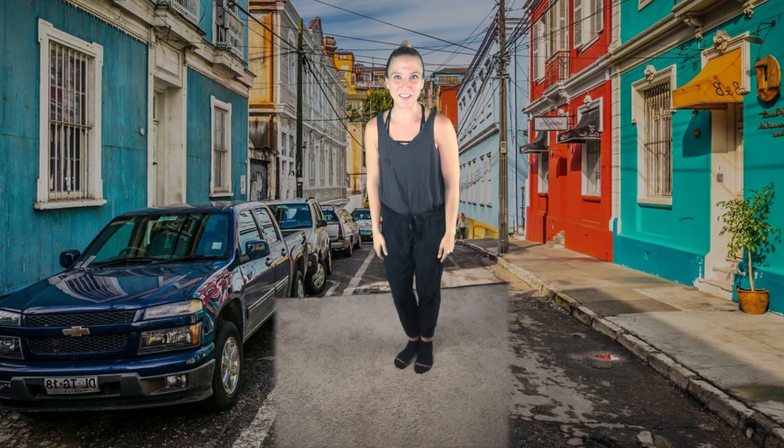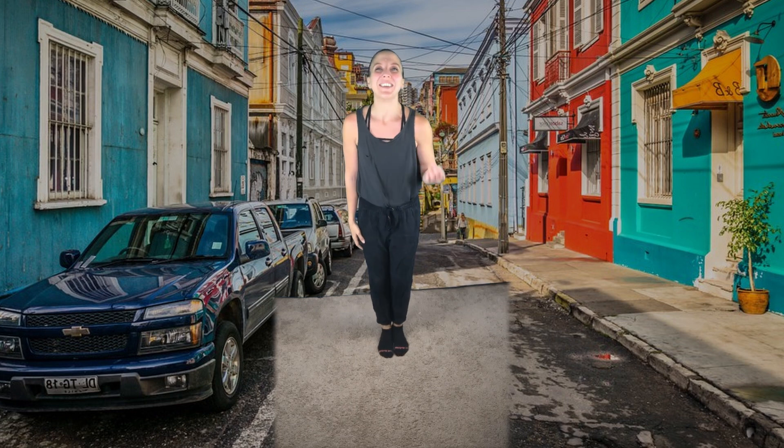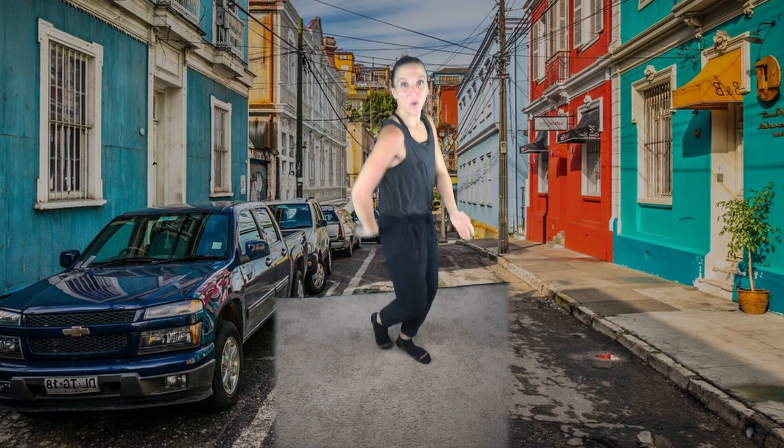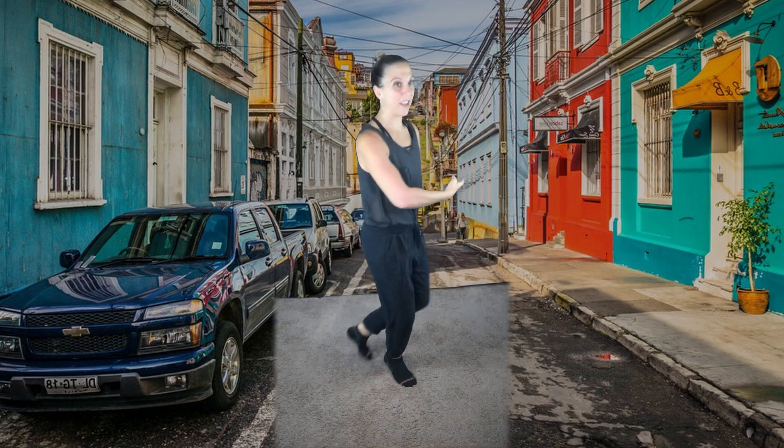Let's try both of those together. Ready? A one, a two, uno, dos, tres. One, two, three, four, five, six, seven, eight. Great job.